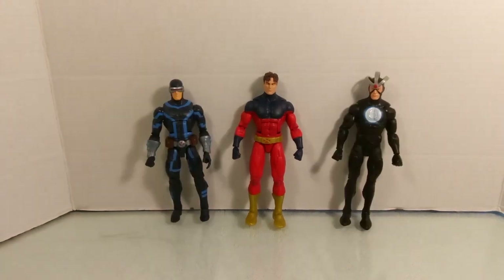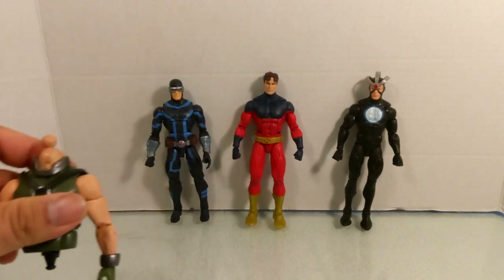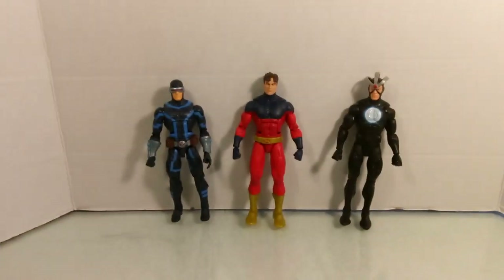So what do you guys think of this figure? Would you add him to your X-Men collection or your Summers family display? Let me know in the comments below. Thanks for watching — we're almost close to completing Bone Breaker; we already have the upper chest and just need a few more pieces, so stay tuned for that. I'll see you guys next time.